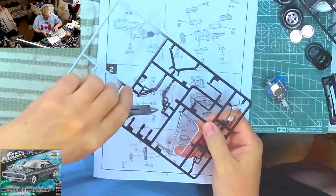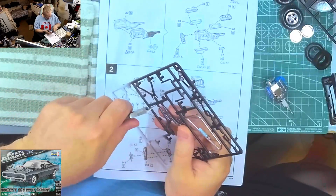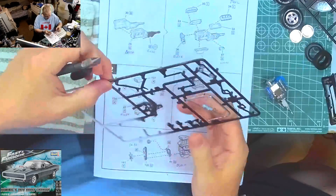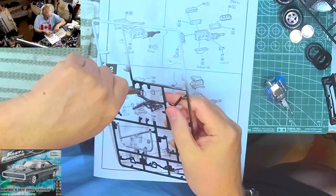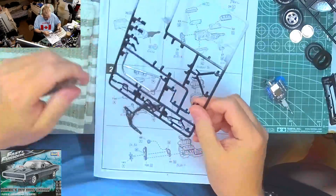I've gone ahead and painted the headers while they were on the runner, the tree or sprue, whatever you want to call it. After that we're going to put some pulleys on, so I might as well get the pulley off the sprue while I'm at it.